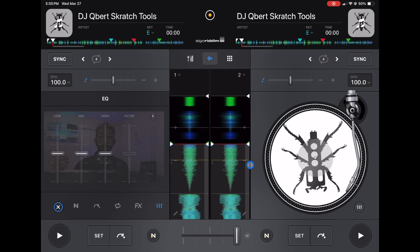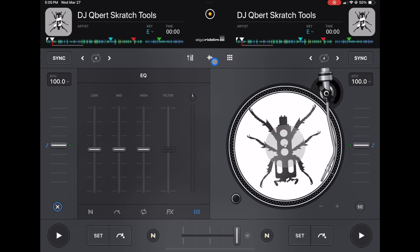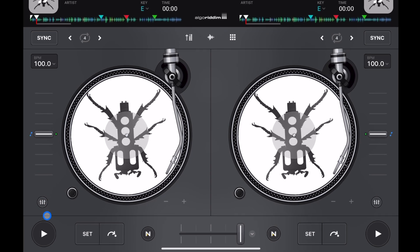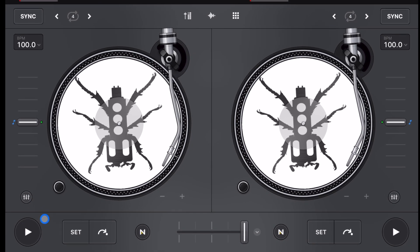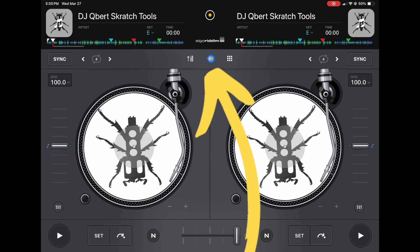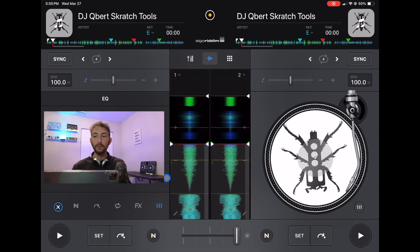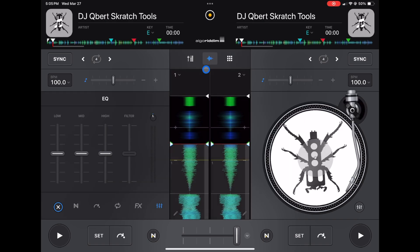The app is going to start you in classic mode, so that's where I'm going to start with the waveforms. In classic mode it may look like there is no view of the waveforms, but there's a semi-hidden feature. If you press this middle button here, we get a view of our waveforms and the jog wheels get smaller — they're still the second biggest jog wheels in the app, but keep that in mind if you plan on scratching, as it might be a little more difficult.